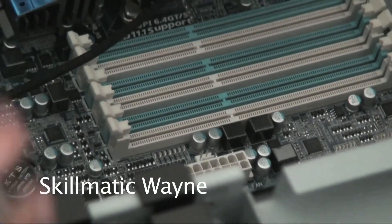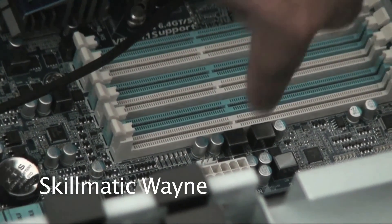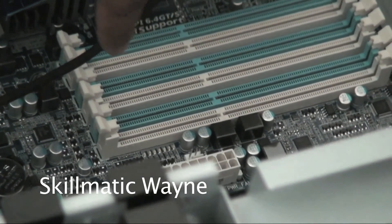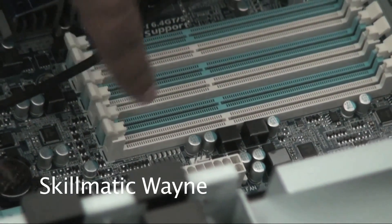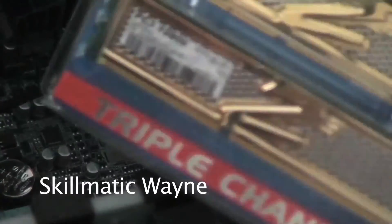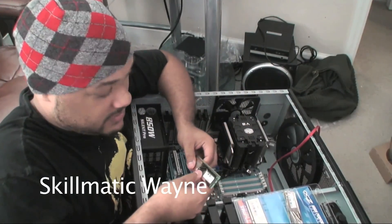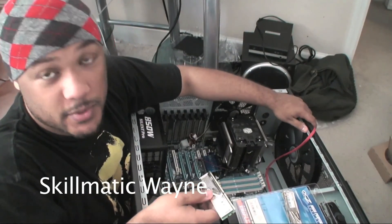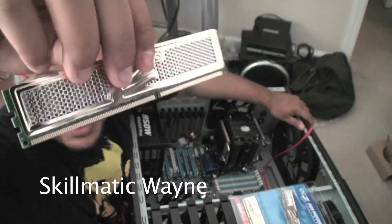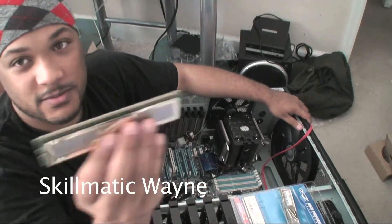So these slots right here that we're going to be dealing with — there are white ones and blue ones. The ones we want to focus on are the white ones, because those are slots 1, 3, and 5. So we're getting ready to go ahead and install the memory. One thing you want to keep in mind is the notch. There's a notch on each memory stick, and if you don't put it in correctly, it might break something.